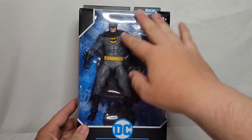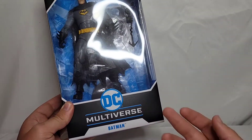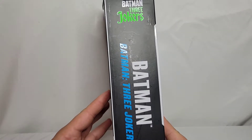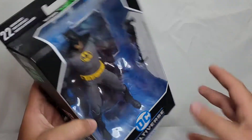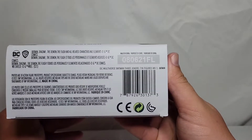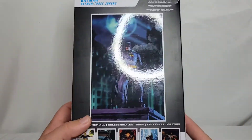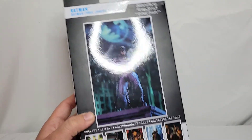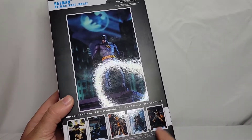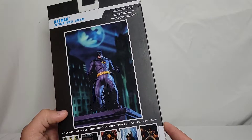You have the classic McFarlane box with the open window in the front, Batman down here, DC Multiverse here in the front. Batman Three Jokers on the side. Not really much going on on the top. Down here you have the barcode for those of you that love to see it, and the back of the box has this awesome picture of the trading card, plus the other figures in the line. Let's go ahead and crack this thing open.